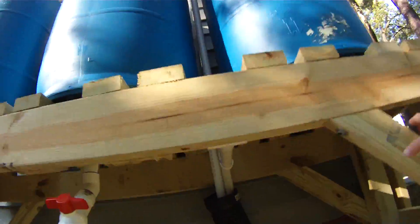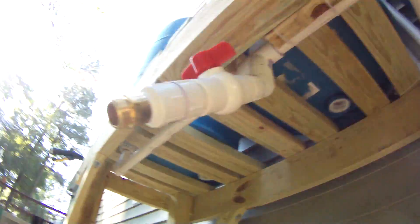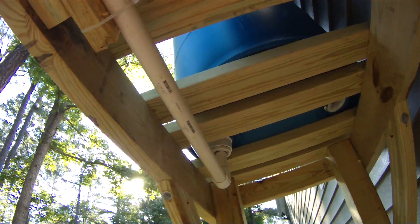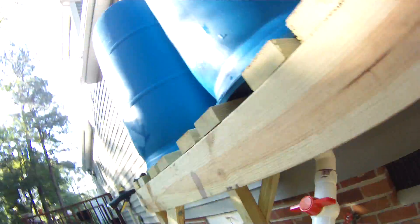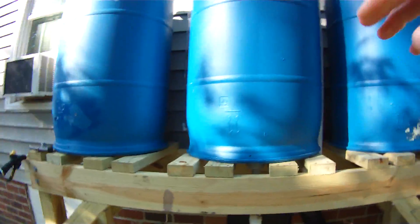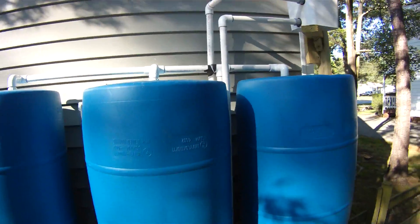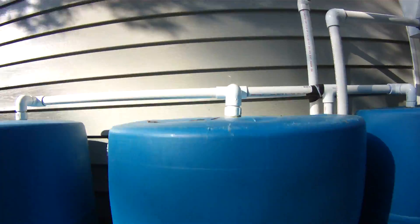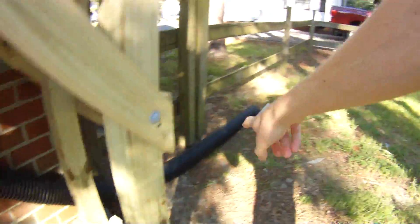It runs down the pipe underneath, goes across, and fills up from the bottom. It reaches the overflow up there, then runs down through the pipe and out this way.